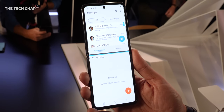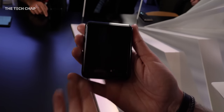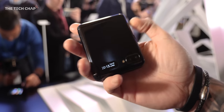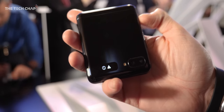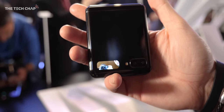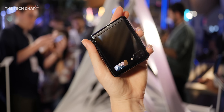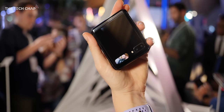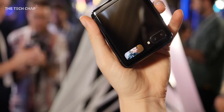There are actually three ways of using this: open, shut, and in flex mode. When closed, we get a tiny 1.1-inch cover screen that shows you the time, messages, and some app notifications. The really cool bit though is you can actually use it as a tiny viewfinder, either for taking selfies or for your friends to see how they look when you take their picture. I think it's a great idea, but I really wish it was just a bit bigger — you may end up with a lot of squinting eyes in your photos.